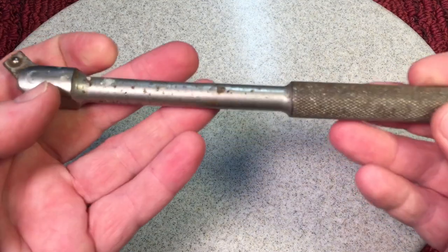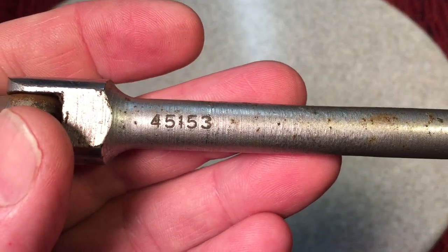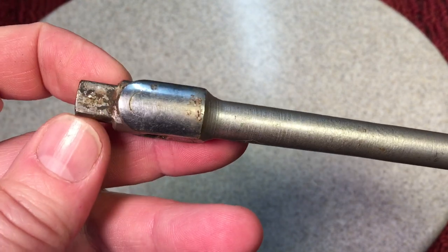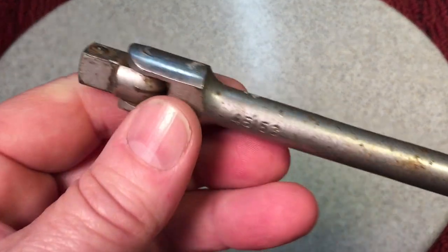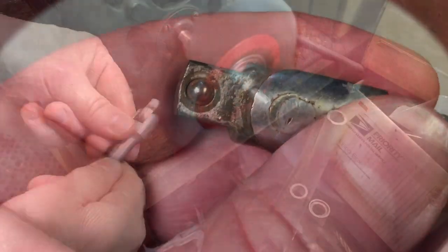Next up — you remember this? This was attached to the bowl cutter. This is an SK model 45-153 breaker bar, three-eighths of an inch. Eric S had wondered — he said, man, I would have liked to seen that restored. So, you know, it's a real quick one, let's get it done. And I want to tell you quickly how to lubricate and look after these detent balls.